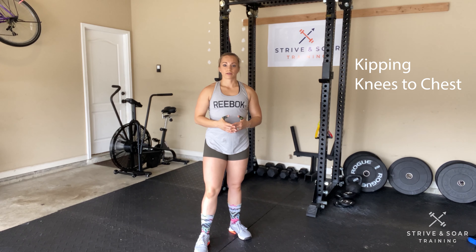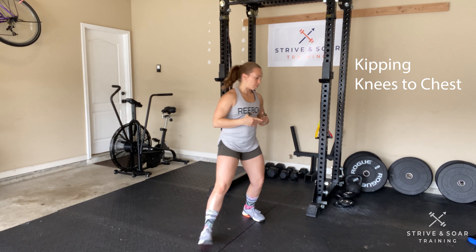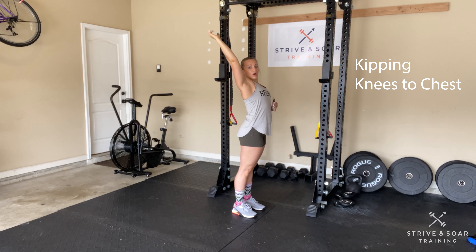Let's go over kipping knees to chest. For this movement we're going to be hanging from the rig, moving through a smooth kipping motion as we pull our knees up as high as we can — ideally to chest level. During our kipping motion, I'm going to extend my body.